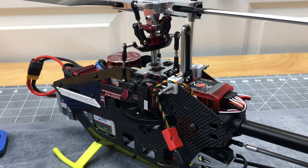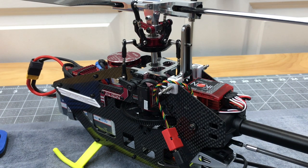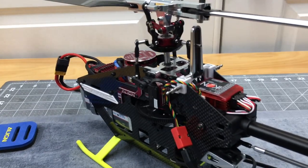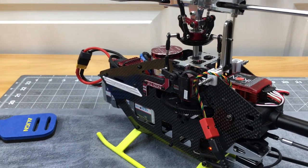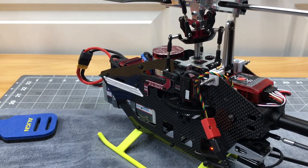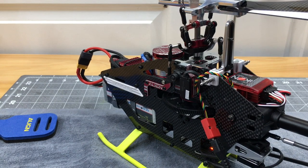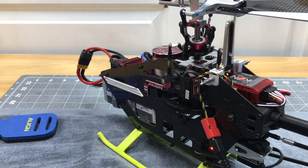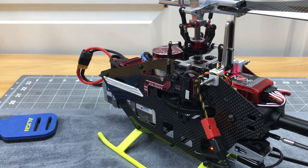The elevator servo is hitting here when I hold forward, so I adjust the cyclic throw in the menu to eliminate binding. Make sure both sides are good through the full range. You don't want to put servos in a stall. Once there's no binding, we're good to go.